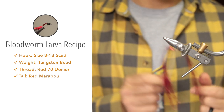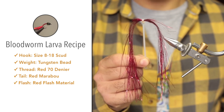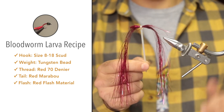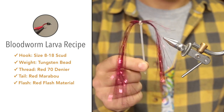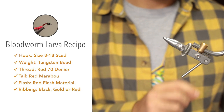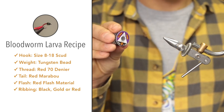An optional extra is to add a little bit of flash to the tail. I'm just going to add one fiber of red flash on each side of the tail. This just catches a little bit of light and reflects it in the water, giving it a little bit more lifelike appearance. For the ribbing, I'm just going to make use of some black UTC ribbing wire.